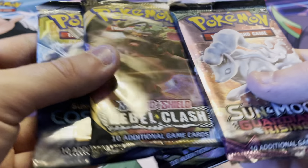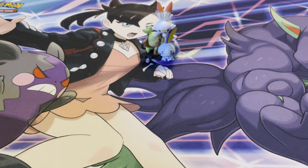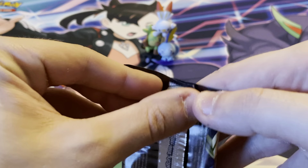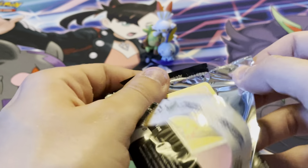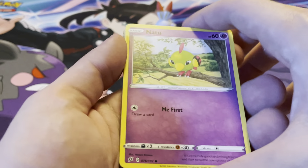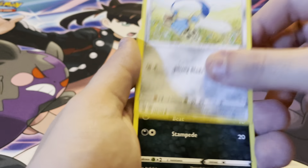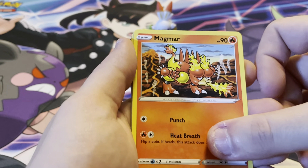Then we have our two Rebel Clash packs, a Sun and Moon Guardians Rising, and a Cosmic Eclipse, plus the code card for the figure collection. We're gonna start off with the two Rebel Clash, then Sun and Moon, and save the Cosmic Eclipse for last.